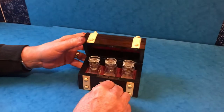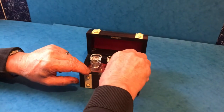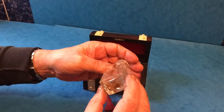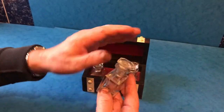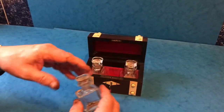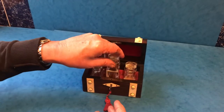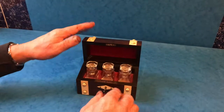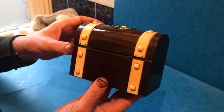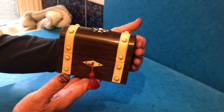It's got its original key which is working, and then it's got these three lovely scent bottles to the inside — these are actually crystal and in super condition. All the original interior, in fact the whole thing — it's all the original finish, just as it was made, and it's in gorgeous condition everywhere. A beautiful box.